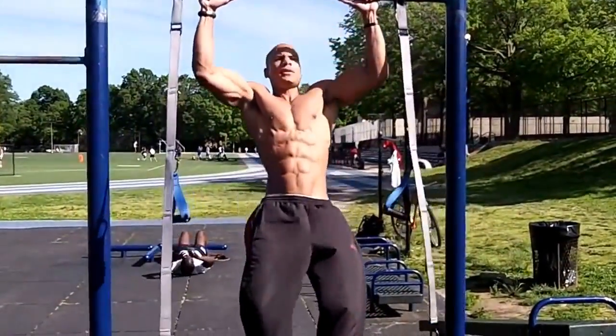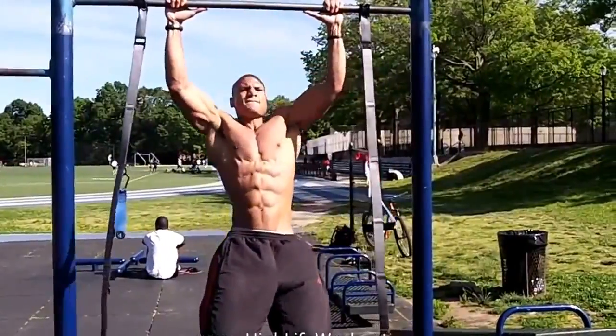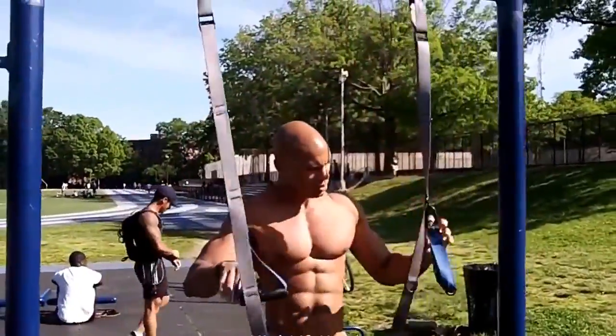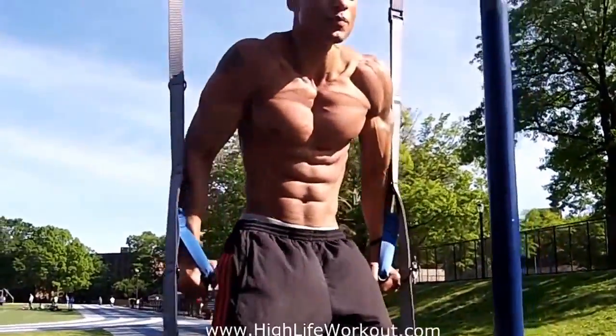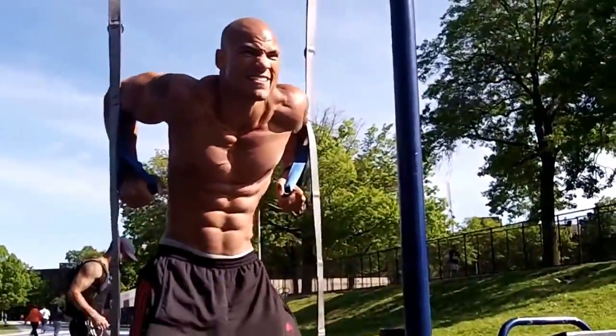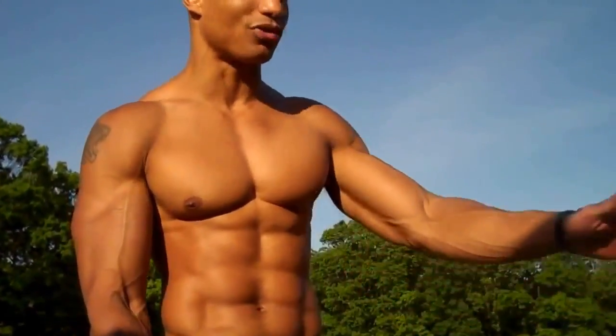Started off chest and back, we supersetted it. We did pull-ups followed immediately by dips with the suspension trainer — you can use any kind of suspension trainer. Then we did push-ups followed by rows, both with the suspension trainers on the gate. We did drop sets, meaning we started with the hardest, then the medium, then the easiest, and we went to failure each time. We did those consecutively as supersets.